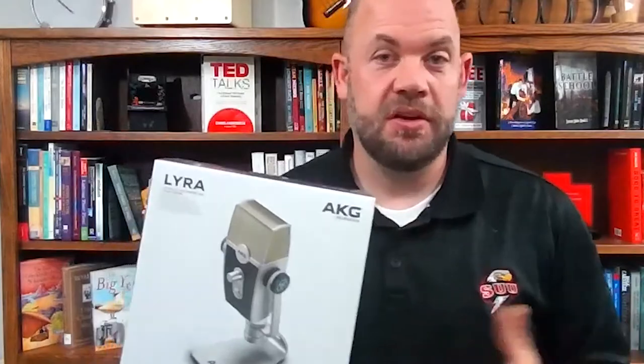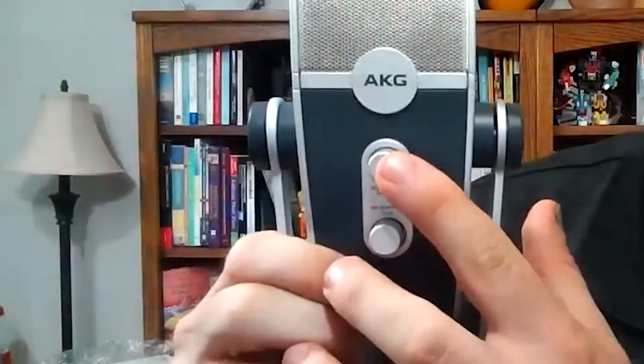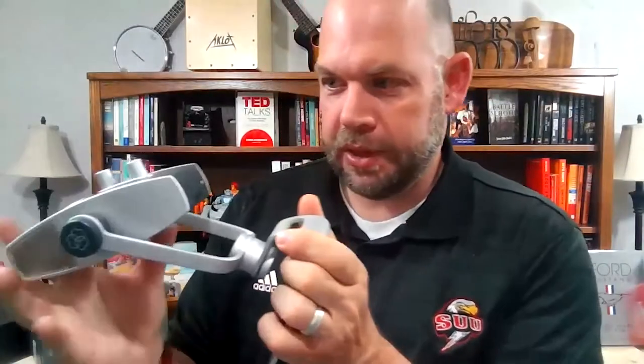Let's go ahead and take it out of the box and look at some features. On the dial you'll notice a microphone pattern on one side and microphone gain on the other side. On the other side there's a mute button, and the pickup patterns available are: front, front and back, tight stereo, and wide stereo — so there are a bunch of different options. It uses a USB-C cord, which is handy since that's what most phones use now, and then it hooks USB right into the computer.